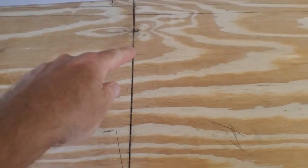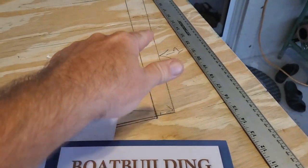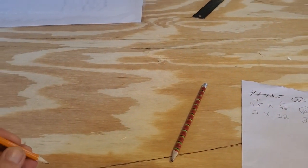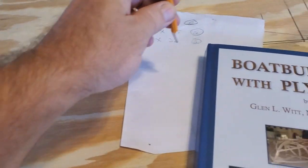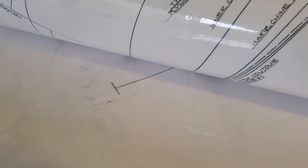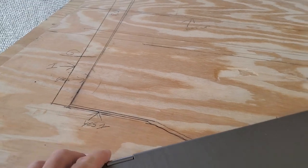Let me show you how I got mine set up. This is the basic line they give for this particular frame. You put the plans down and take some carbon paper with the carbon facing down, then trace over the lines. That makes a mark on the plywood and also transfers the lines onto the back side of the plans. Then you flip the plans over and make your other lines.